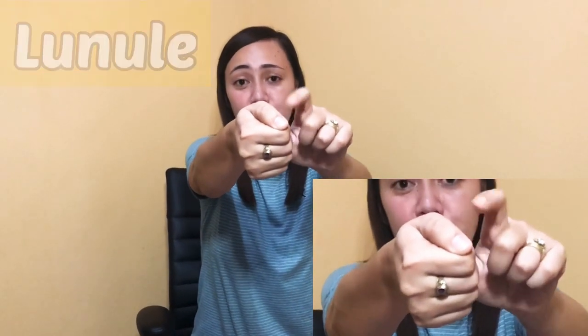Next is the wide crescent-shaped part of our nail. That is what we call the lunula. That wide crescent-shaped part at the base of our nail is the lunula.